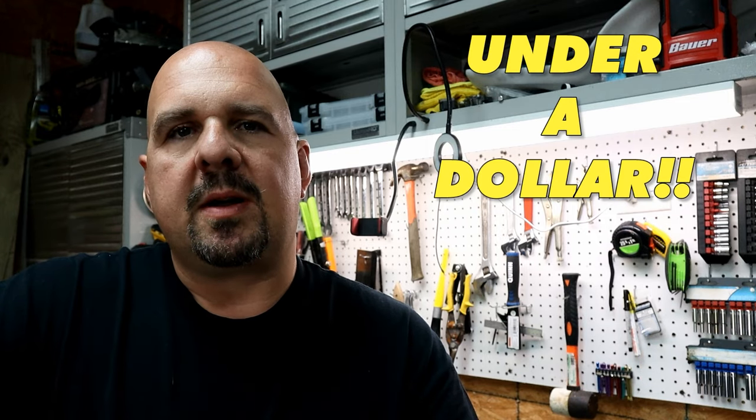Hey guys, Josh here with The Weekend Angler, back with another short tip Saturday video. Today we are making catfish bobbers and we're making them for under a buck.